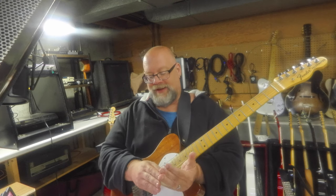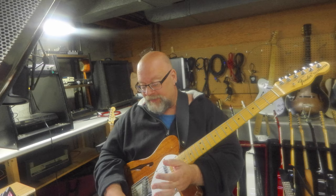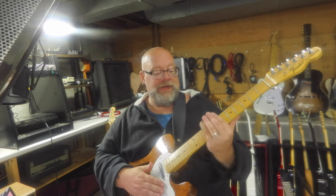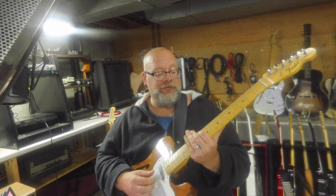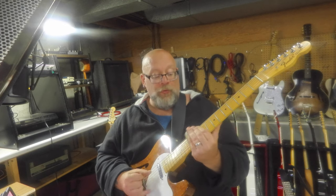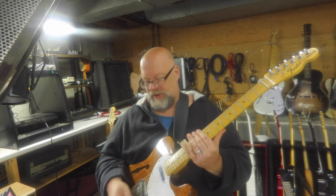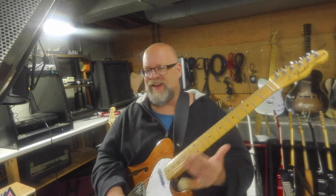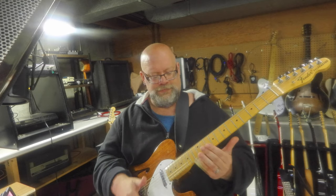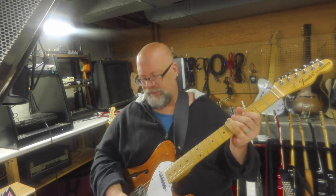The reason I use the slide on my pinky for Sonny Landreth kinds of things is because one of the main techniques that Sonny Landreth uses is to be able to play both with the slide and with his fingers behind the slide. I'm going to be in the key of E — this is tuned to open E — and I'm going to show you a couple of tricks he uses.